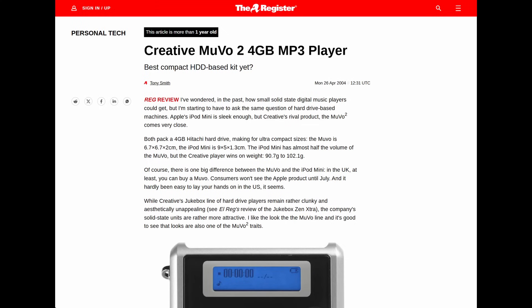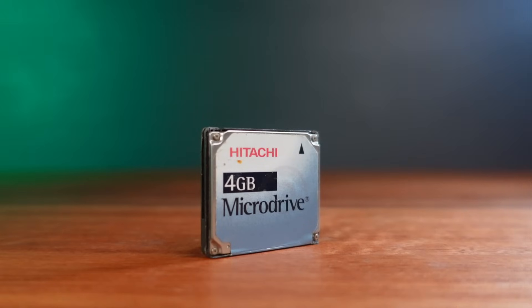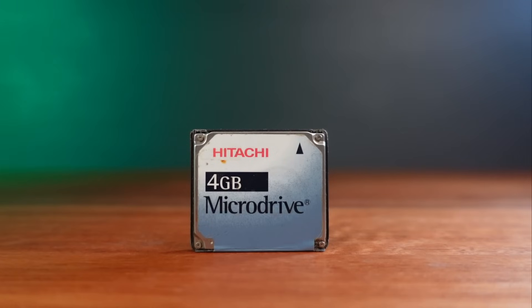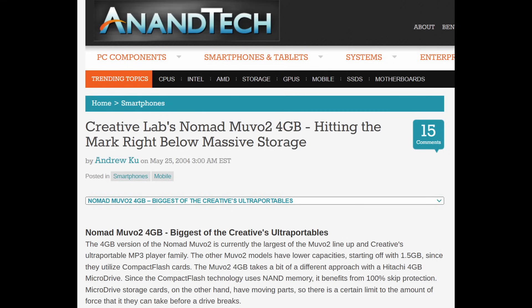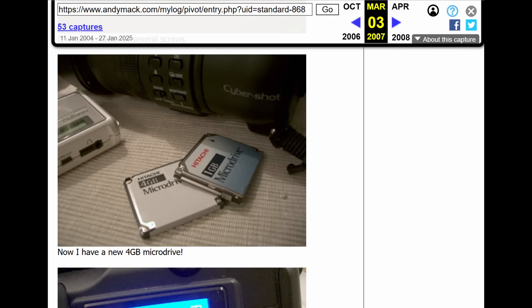The first to come to market with a player was Creative Labs, with their MUVO 2 model in December 2003. In a weird twist of fate, these small 4GB players came to market before the standalone 4GB drives were available to buy separately. And in an even weirder twist, the MUVO 2 player was priced at only $200 — compare that to the retail 4GB micro drive announced at $499. Photographers immediately asked: if this MP3 player contains a 4GB micro drive and it's $300 cheaper, why not just buy one and get the drive out? The first mention I can find of this happening is from Andy Mack, who took the risk and did just this, then wrote about it on his blog, and the floodgates opened.